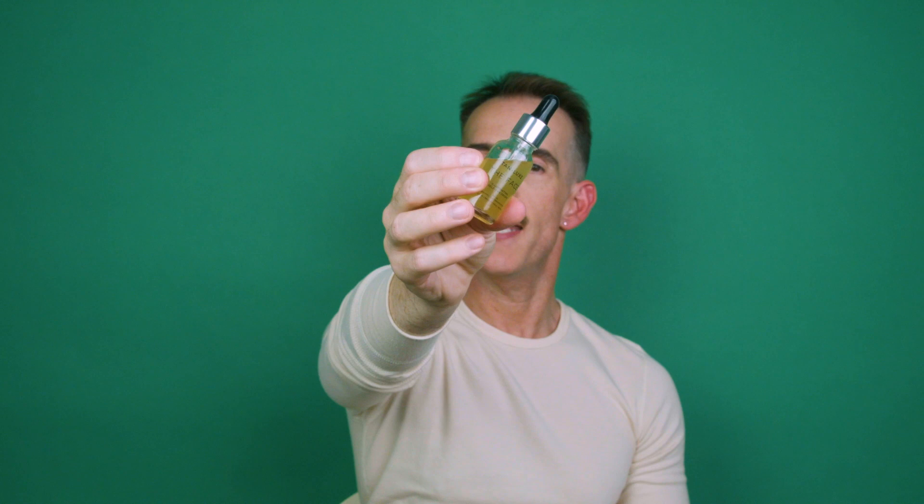Last but by no means least, it's Tan Luxe The Face. I bought this by chance on an aeroplane on the way to my holiday in Cyprus — I bought it duty-free because it was greatly reduced. I'm about an eighth of the way through it, which shows you how concentrated it is. It's an additive that you add to your moisturiser to create a faux tan that develops — they call it illuminating self-tan drops. I've been using two drops in a night-time moisturiser twice a week, and that's how I get the colour I have at the moment.